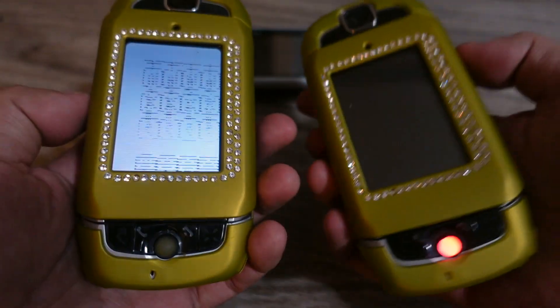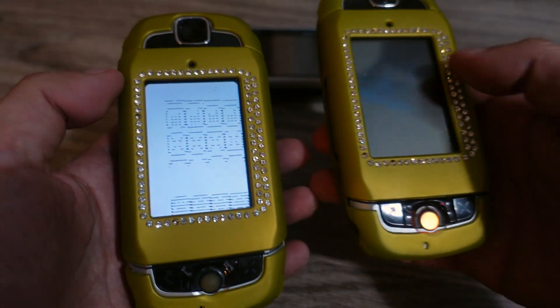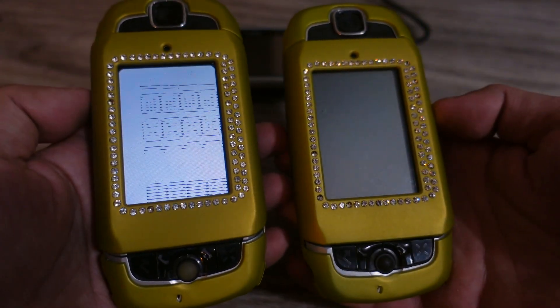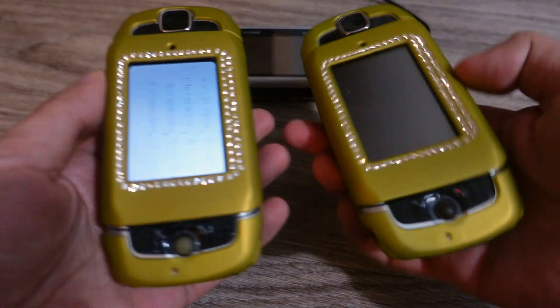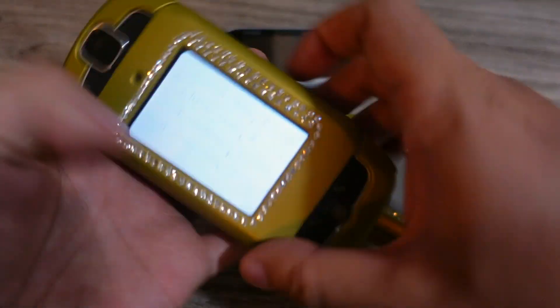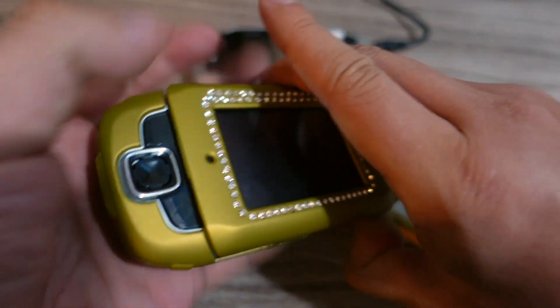It's kind of a waste of 80 bucks. This screen doesn't work either — they're just not working. So I basically wasted $80 buying these from eBay. I tried putting in new batteries and bought new chargers for them, but as you can see, it's not working. That's why it took me a while to actually find one in good working condition on eBay. You've got to understand that these phones are 14 years old, so it's kind of hard to find one in good working condition.